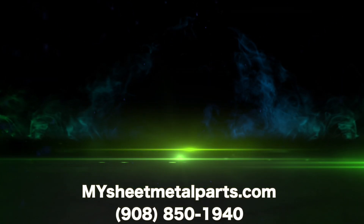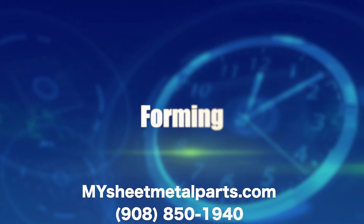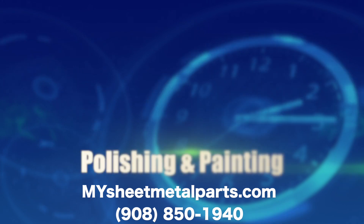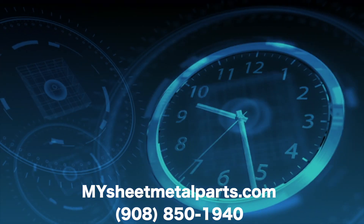It's about time for flawless design assistance, quick turn laser cutting, forming, welding, polishing and painting to final assembly, or any process in between.